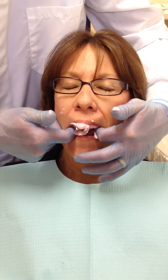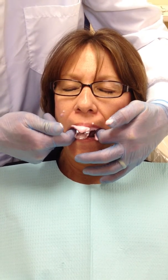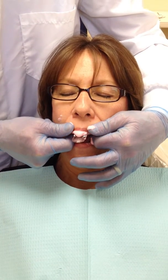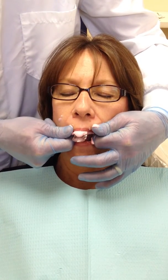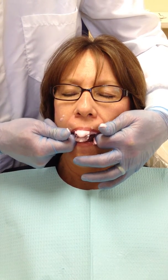Have them breathe through their nose, keep their chin down, and think happy thoughts. We mixed very fast, so this may take a little bit for this to set.